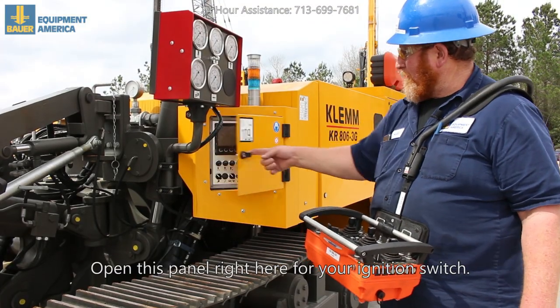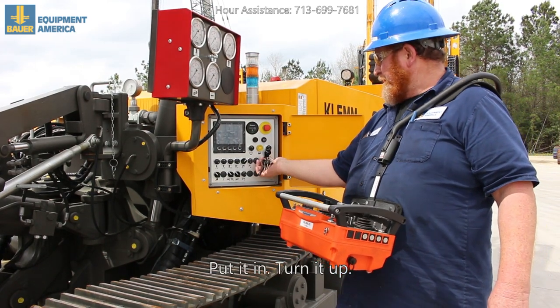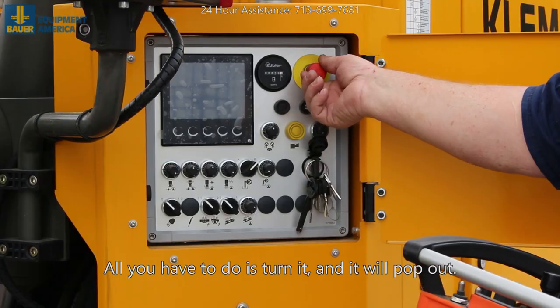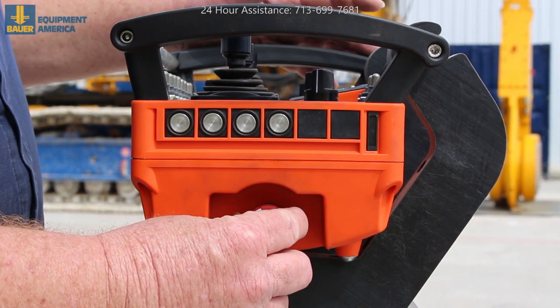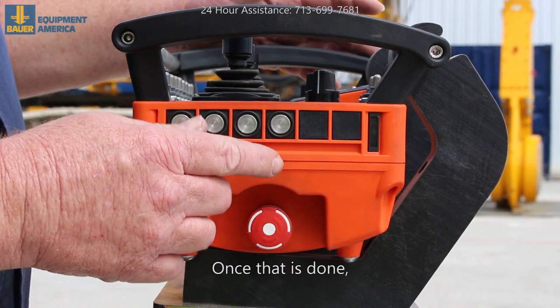Open this panel right here for your ignition switch. Take your key, put it in, turn it up. Make sure the stop is pulled out — all you have to do is turn it and it will pop out. On the radio you have a stop also; it needs to turn to the right and comes back out.